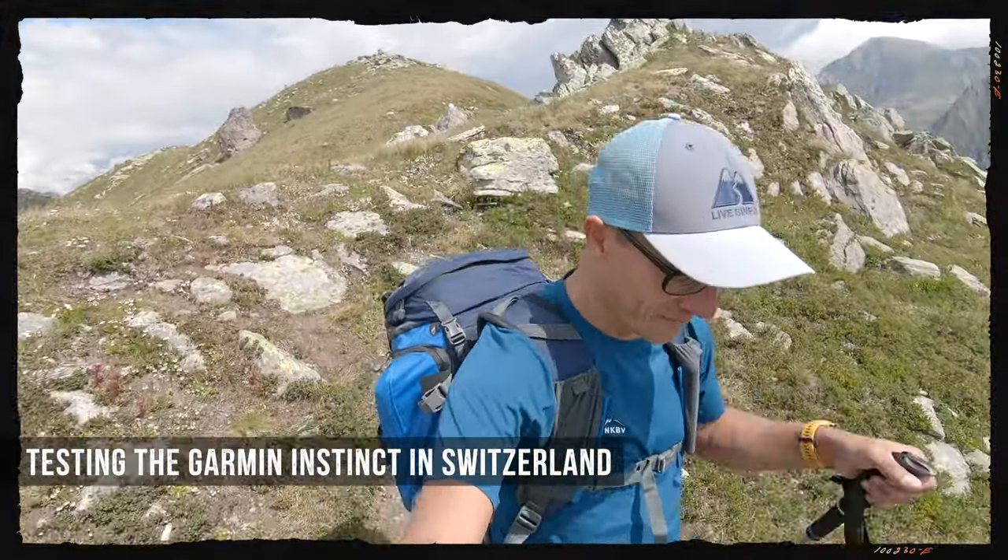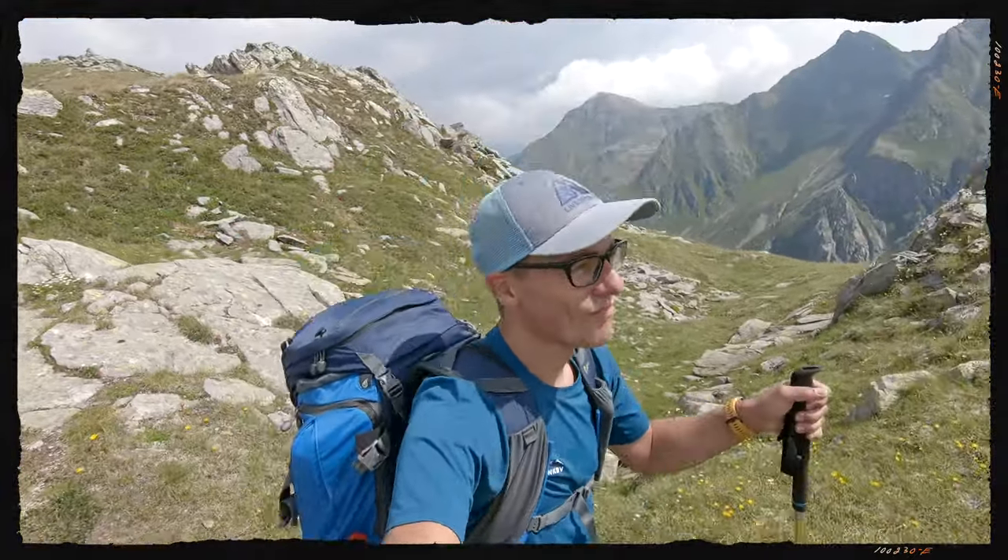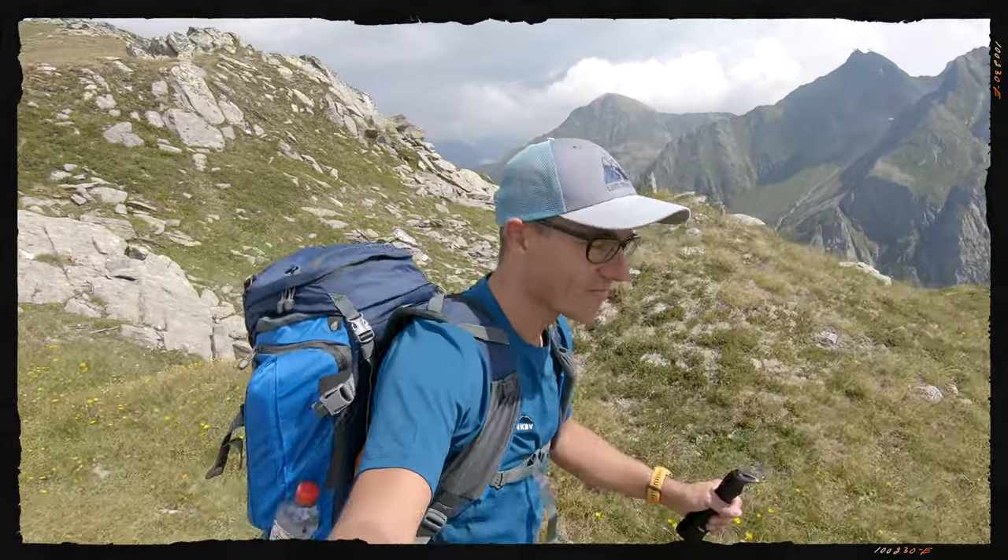This review started about two years ago. Garmin sent me the first non-Solar Instinct, and after half a year, the Solar Edition came on the market and we decided to do a full review on the Solar Edition instead. About a year ago I was doing this same review, but during the recording session my voice kept deteriorating and in the end it disappeared and I could not finish the video.